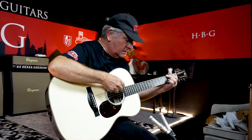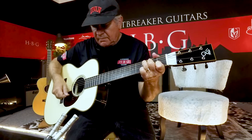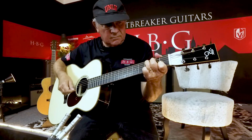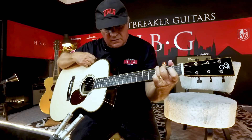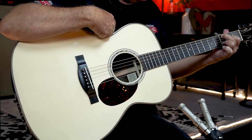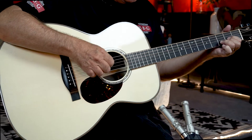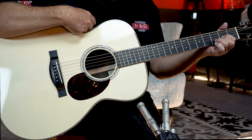It really projects — it's great for fingerpicking but doesn't break up when you strum it. Beautiful harmonics and overtones, rings like crazy. I hear lots of notes. That note was in there and I didn't hit it.